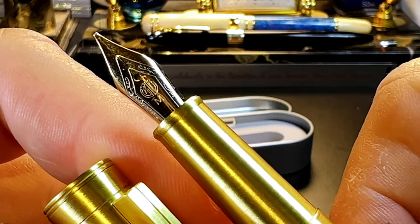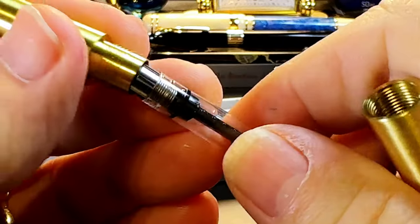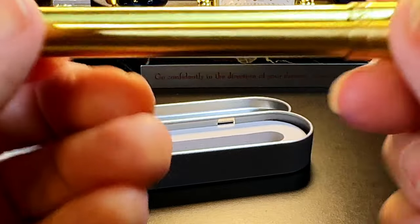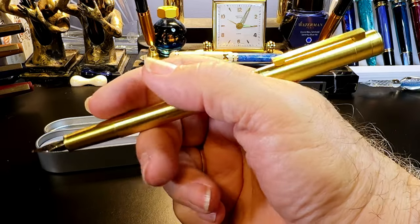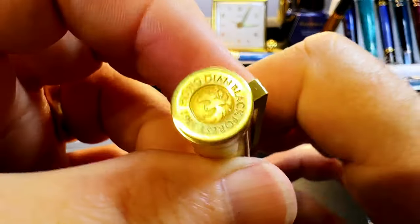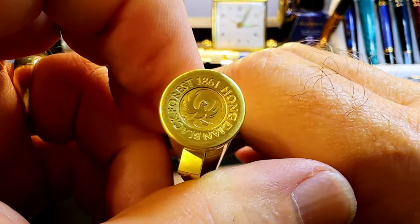We've got a medium Hongdian number five size nib, the Chinese standard converter. Oh — it posts with a click! It's not as heavy as I expected, and that clicking mechanism is very nice. On the end it reads: Hongdian Black Forest 1861.